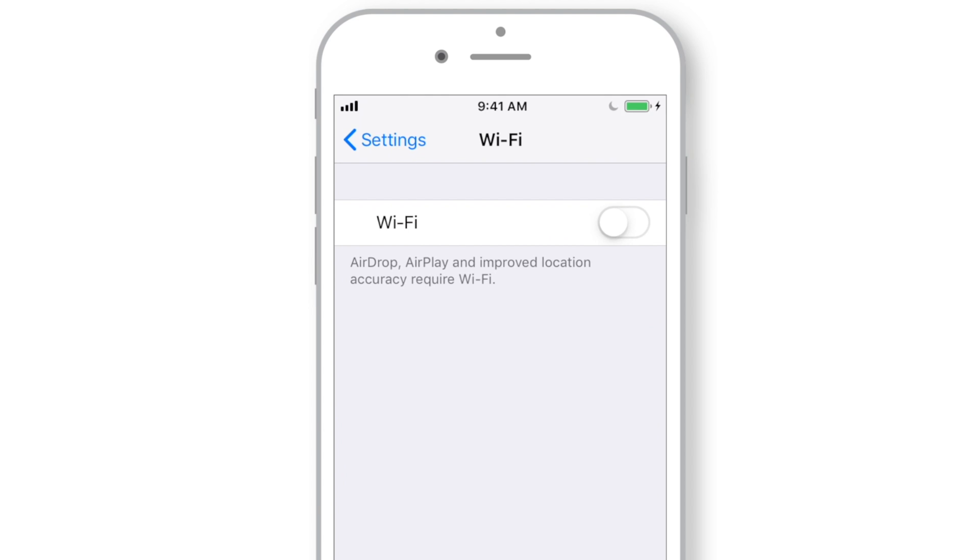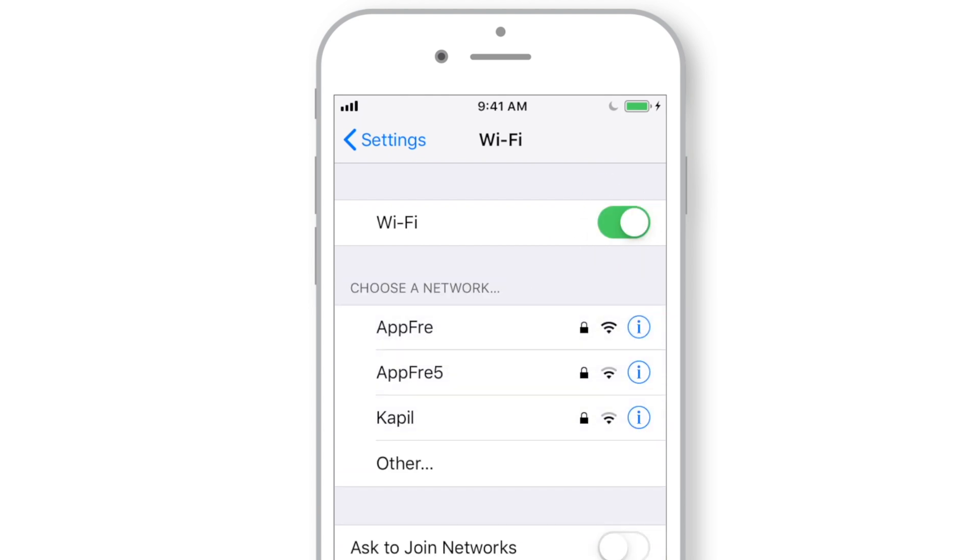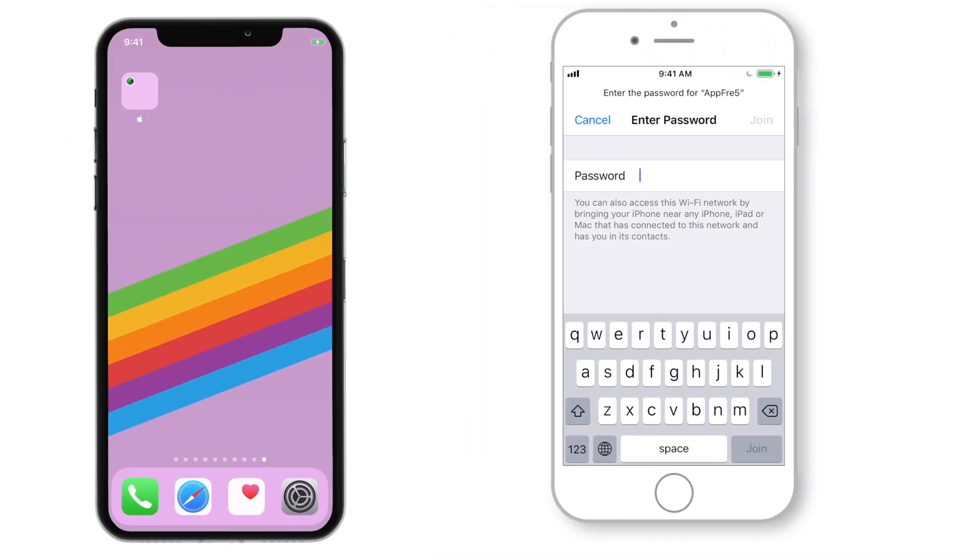Launch Settings on your friend's iPhone, put the Wi-Fi toggle on, and select the Wi-Fi network. Now bring your iPhone next to your friend's iPhone and wait for the message to appear on your iPhone.